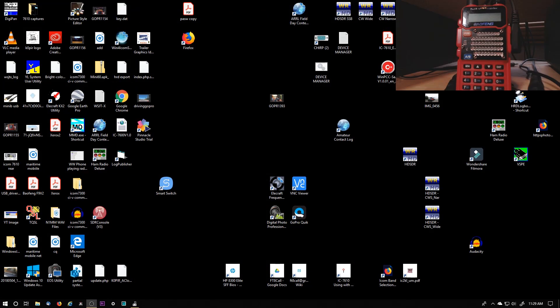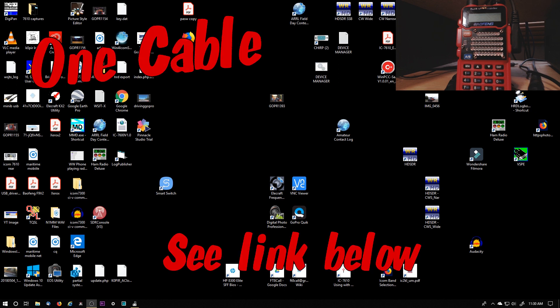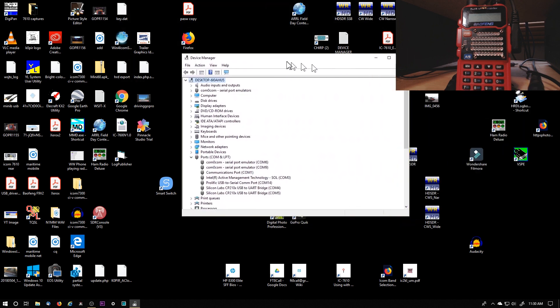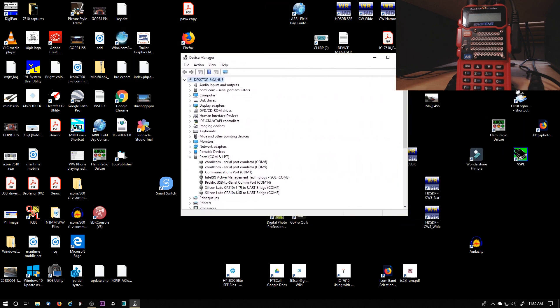Okay, I downloaded the latest version of CHIRP. I have my cables plugged into my radio, my Baofeng. The port shows up as COM14, and I'm just keeping an eye on that. I'm going to power on the radio — you'll see it in the top right-hand corner.